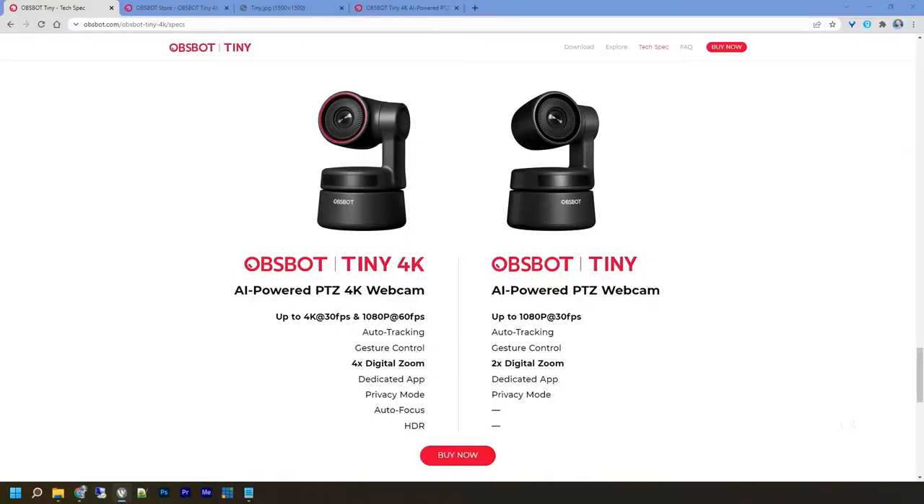The OBS Bot Tiny 4K does 4K at 30 frames per second and 1080p at 60 frames per second, whereas the original OBS Bot Tiny only did 1080p at 30 frames per second. Both have auto tracking, gesture control, and digital zoom — but the 1080p version does only 2x digital zoom while the 4K does 4x digital zoom. Both have a dedicated app and privacy mode. The 4K additionally has HDR mode for better low-light performance on Zoom calls or similar.